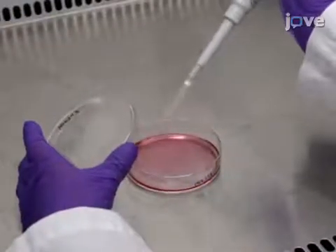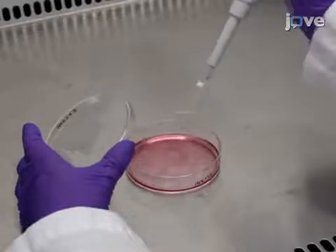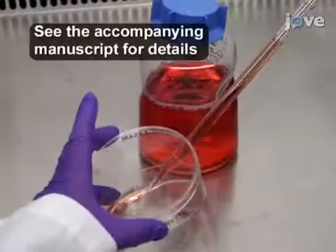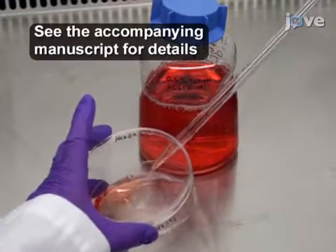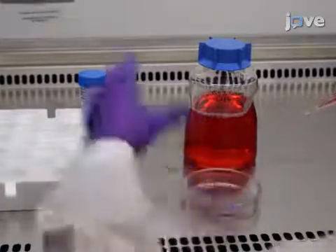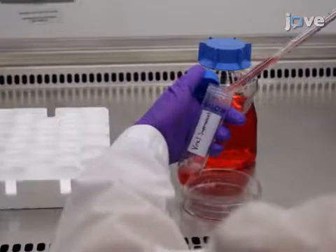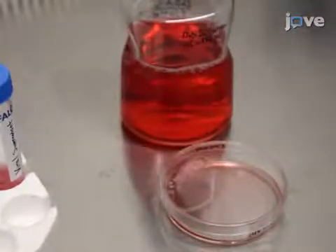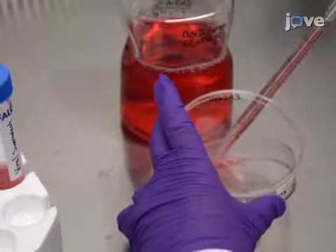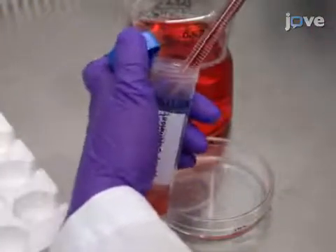After 30 minutes, add 1 milliliter of the transfection reagent in slow droplets to each 10-centimeter cell plate and incubate the cells overnight at 37 degrees Celsius. Replace the media on day 6. On day 7, transfer the media containing viral particles with a 10-milliliter serological pipette to a 50-milliliter conical tube before storing it at 4 degrees Celsius. Then add 8 milliliters of the 0.5% FBS media to each cell plate. On day 8, collect the cell media containing viral particles and combine it with the previous day's harvest in the 50-milliliter conical tube.